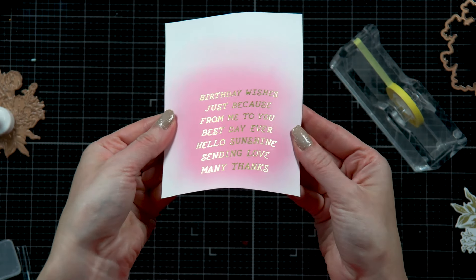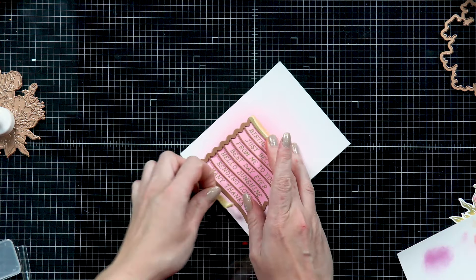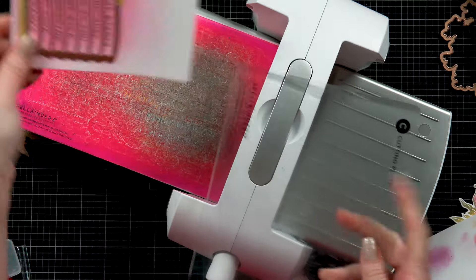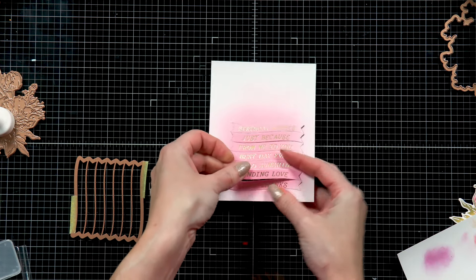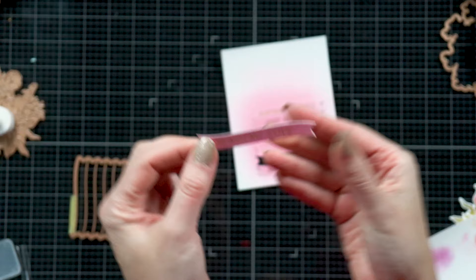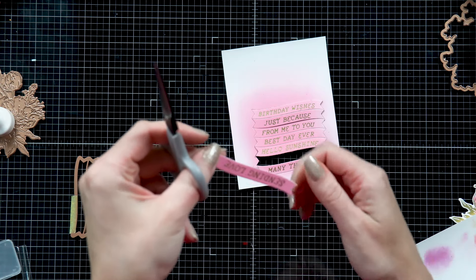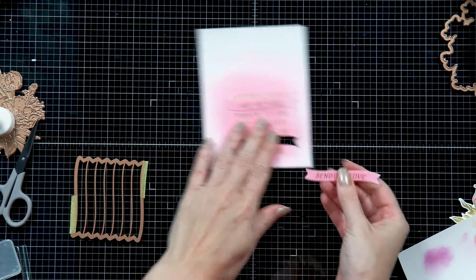There is a coordinating die available to help you cut all of these sentiments out — that's the beauty of this Glimmer Sentiments Set. You can foil a bunch of sentiments at once and also cut a bunch of sentiments at once. You can save the sentiments you don't need for a later project and this way you will have sentiments ready the next time you are making a card. I find this to be very convenient. I remove the coordinating die and pick the sentiment I want — I really like the one that says Sending Love. I love this wonky banner shape and I'm just going to trim the little loose hairs from the edge of the banner. This is the nature of the paper — it will give these loose hairs and you can get rid of them using scissors or even a nail file.